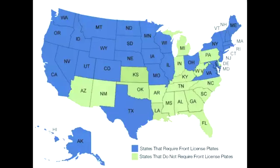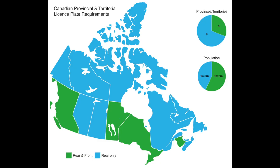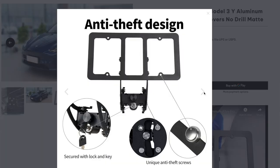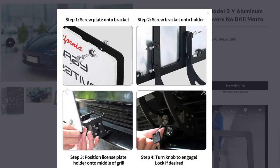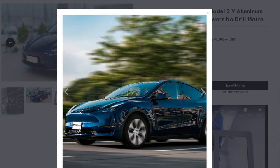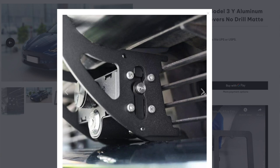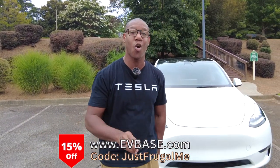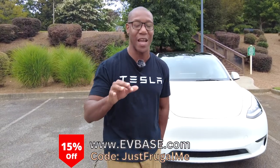Here's a fun fact: there are 30 states in the United States where you have to have a front license plate, and also a majority of people in Canada, Australia, and Europe. EVBase offers this aluminum alloy front license plate holder, and the cool thing is there is no drill and no adhesive that you have to put on your car in order to mess up the paint.